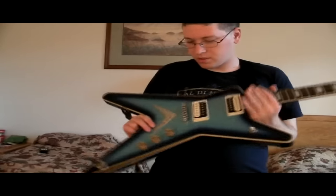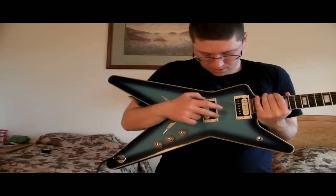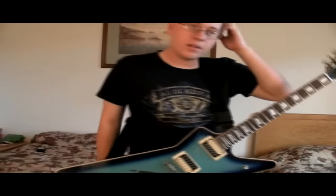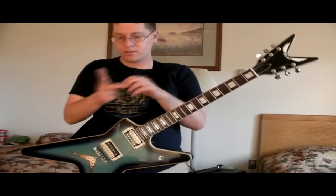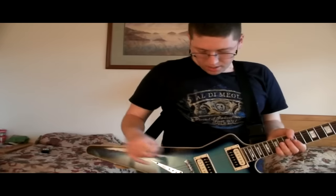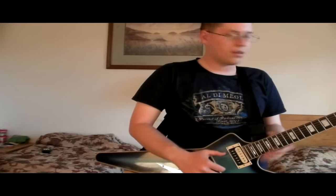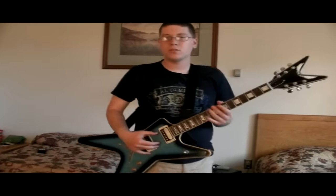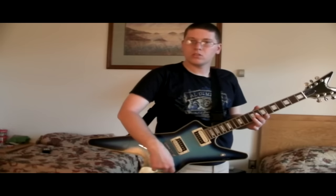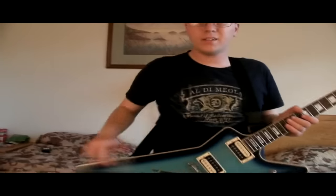We've got to get into the electronics. These are two Dean-based humbuckers. I don't think they're the custom shop — I don't think Dean's custom-wound pickups were around when this guitar was released. So it's just standard stock Dean pickups, and they're okay, nothing really to write home about, to be honest. I'll probably change them out later when I get some money. Also, the electronics are a little crackly — typical volume knob crackliness. I'll give it a quick demonstration. You can hear that little crackliness, but nothing a good old cleaning can't fix.